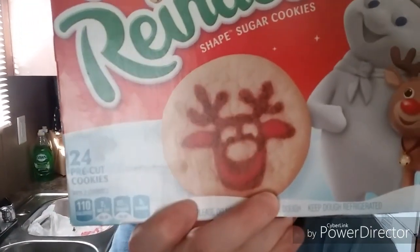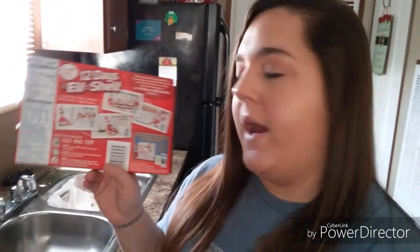Hey guys, welcome back to my channel! Today's video for Vlogmas is baking some reindeer cookies with me. They are actually sugar cookies with a reindeer on them — I saw it on the back of this box.